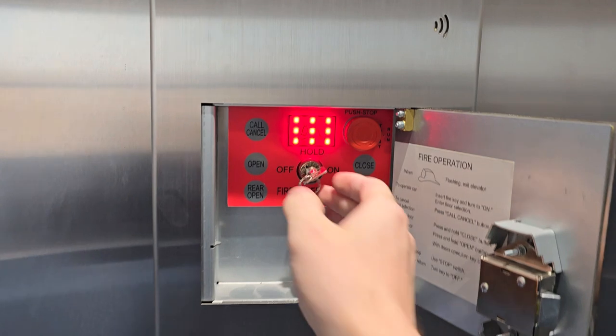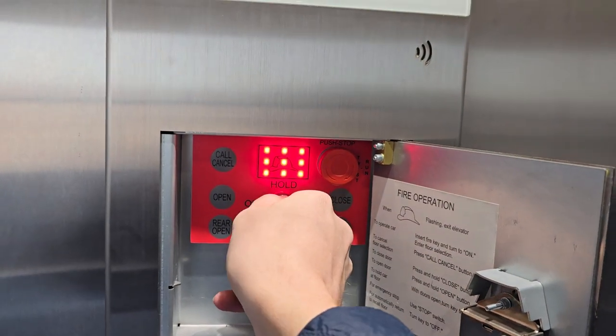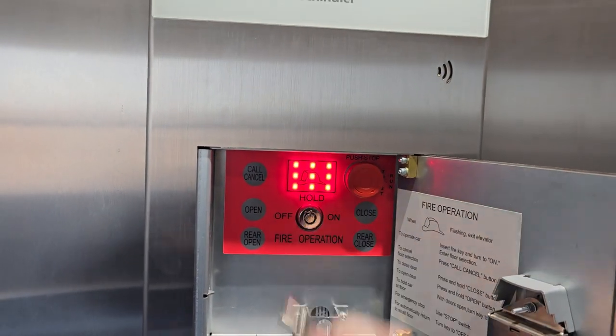Now let's say you want to hold it at this floor. Turn your key back one notch to hold, and you can remove it, close your cabinet, and inspect for potential fire.